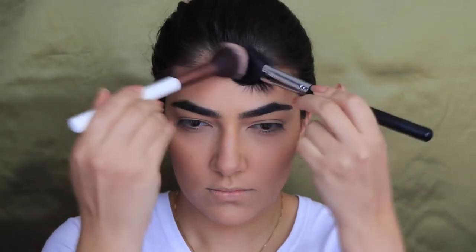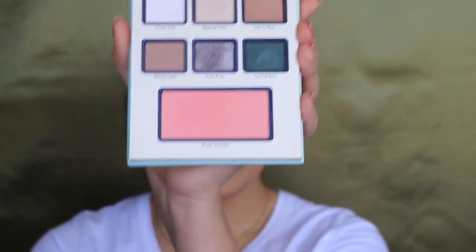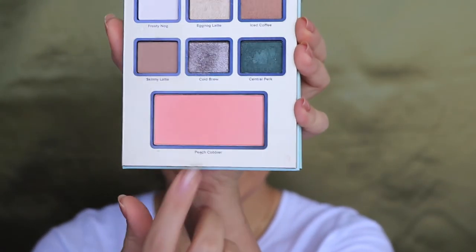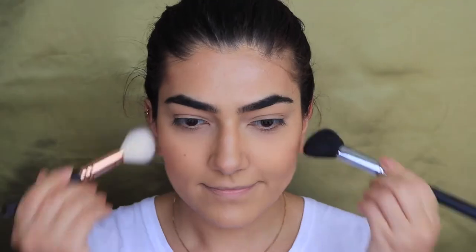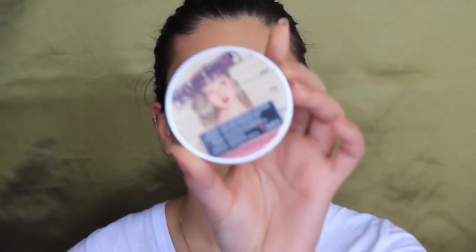I'm going to move on to blush now. I'm using a blush from this Too Faced palette — just because it's got a nice peachy color — it's called peach cobbler. I'm using these brushes. For highlight I'm using my Mary luminizer and these brushes.